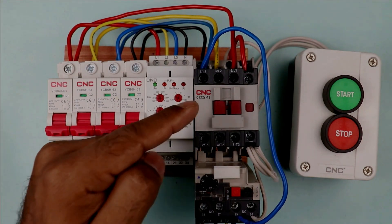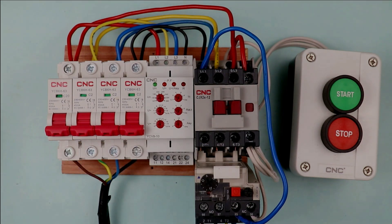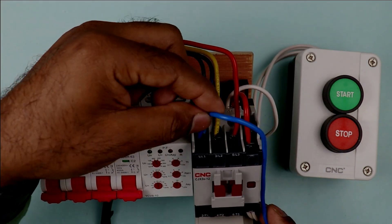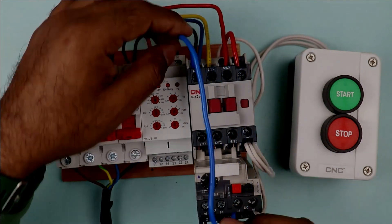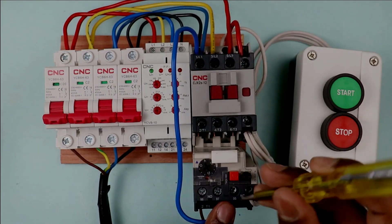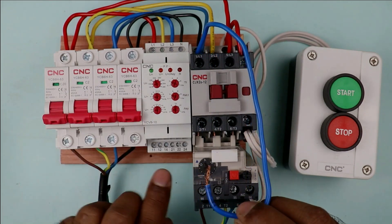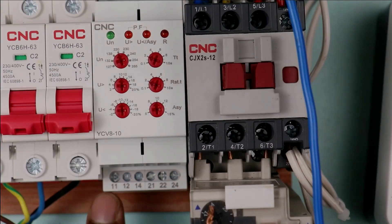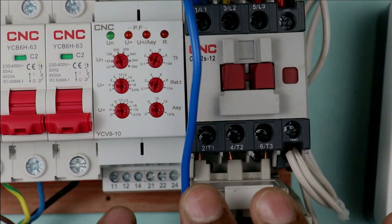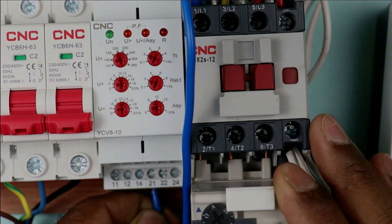Now we need to do the connection to stop the contactor through the relay. If some kind of problem occurs in the voltage, this relay must stop the contactor. I looped a wire from B phase power supply and connected it to terminal 95 of the overload relay. I then removed the wire connected at terminal 95 and connected it to the common terminal of this relay. There are two common terminals — terminal 11 and terminal 21 are both common terminals. I am connecting the wire at terminal 21, so phase supply is now provided to the common terminal of the relay.